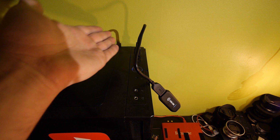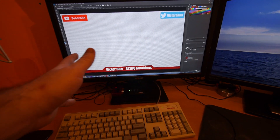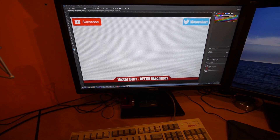You need a USB 3 port, then you connect the HDMI cable to the Camlink. This is also my first try with Photoshop to make a stream overlay, and I'm pretty happy with the result — what do you think?